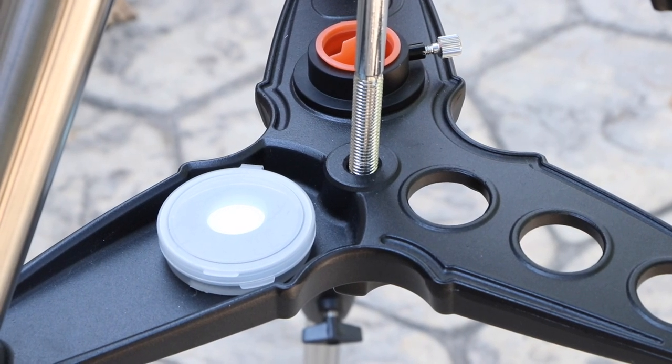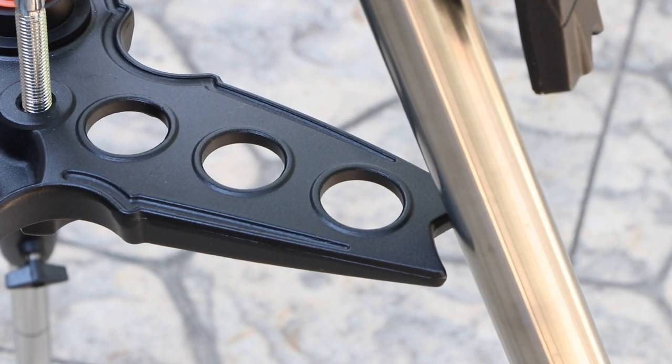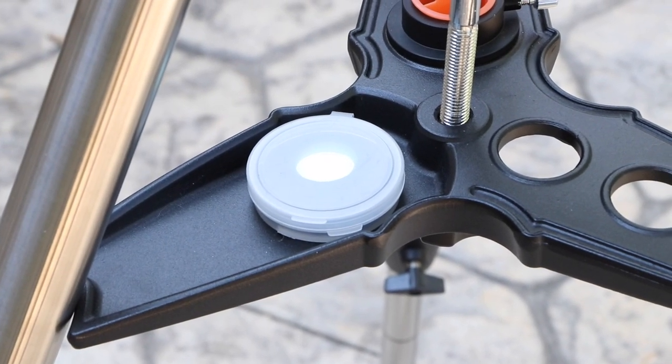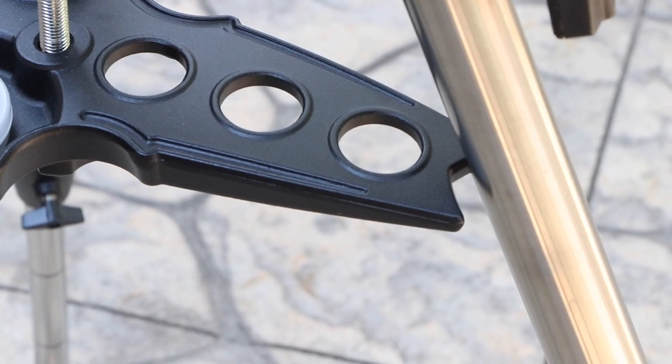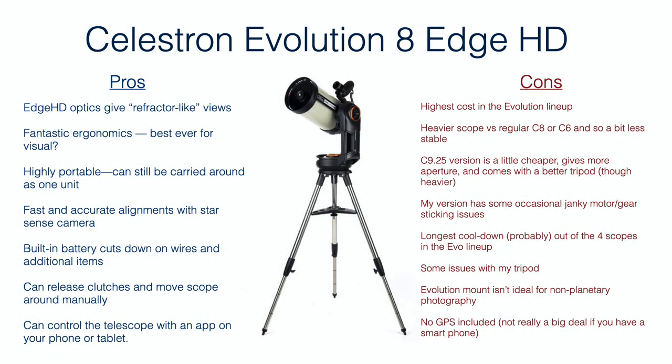Also, the tripod legs and spreader have an issue where one of the spreader arms will not contact a tripod leg. It's not an issue with the spreader bar itself — it's actually an issue with one of the legs that splays out a little bit too far. No matter how the spreader bar is rotated, it will not contact one of the three legs, regardless of whether the tripod is fully extended or fully retracted. This can be remedied by putting a little piece of felt or something on one of the edges of the spreader bar to ensure contact with that tripod leg. But it's a quality control issue that shouldn't have happened, and it's not enough to return it since you can easily fix it yourself.